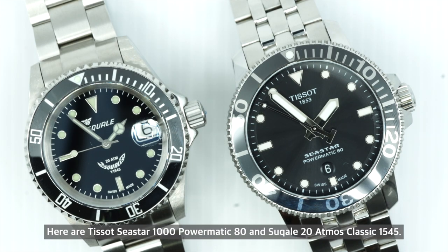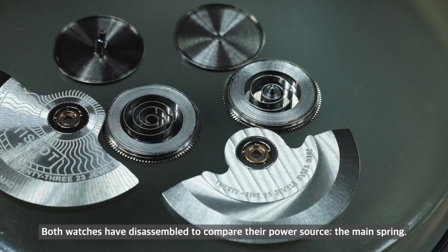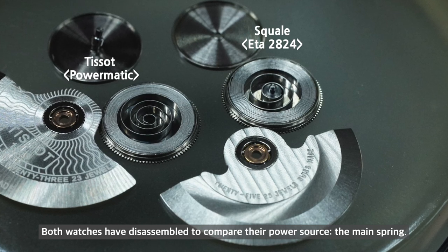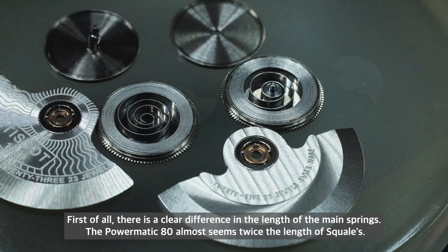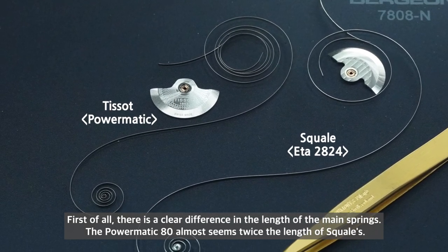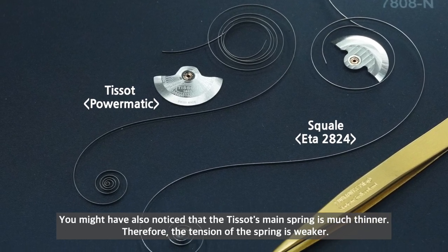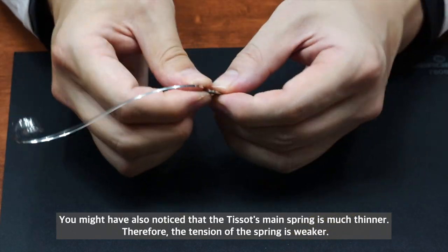Here are the Tissot C-Star 1000 Powermatic 80 and the Selitta 20 Atmos Classic 1545. Both watches have been disassembled to compare their power source — the mainspring. There is a clear difference in the length of the mainsprings; the Powermatic 80 is almost twice the length of the Selitta's. The Tissot's mainspring is also much thinner, meaning the tension of the spring is weaker.